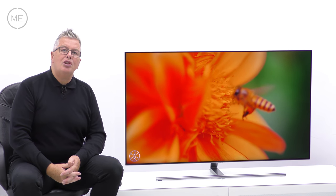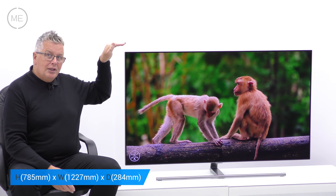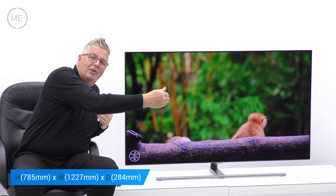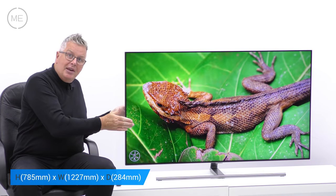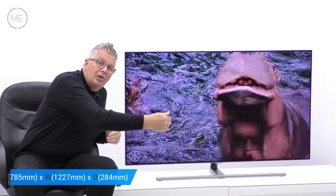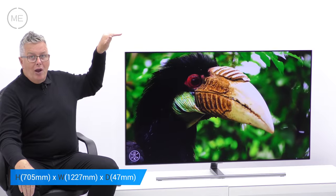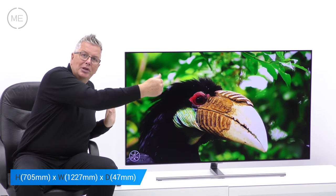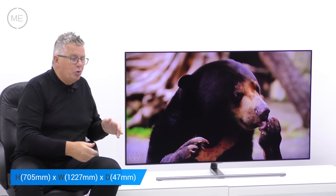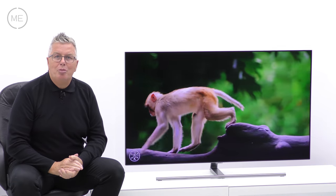Let's look at the dimensions and connectivity. There's an on-stand height of 785mm. The width of the TV is 1227mm. The stand depth is 284mm and the stand width is 850mm. Off stand the height is 705mm. The width is 1227mm and the depth or thickness of the TV is 47mm. There is no gap wall mount support.